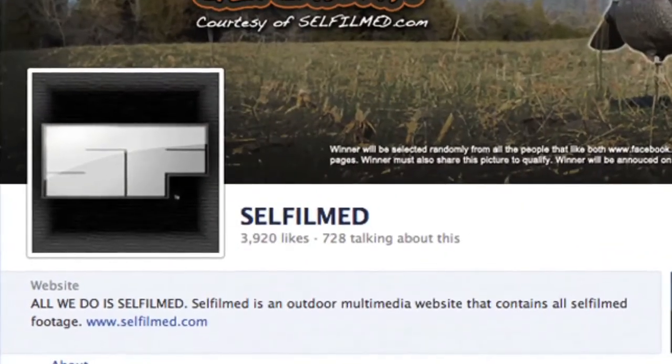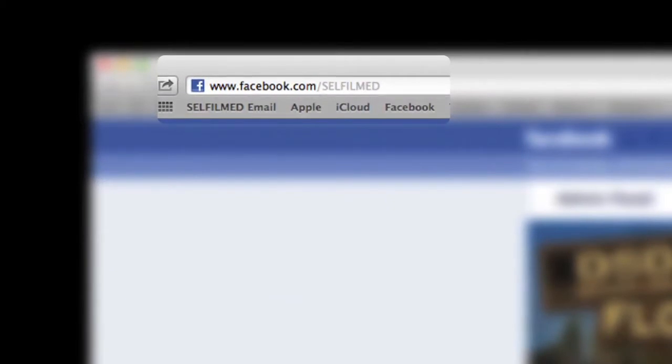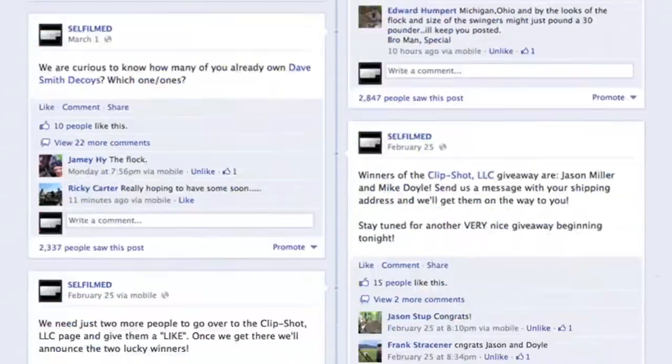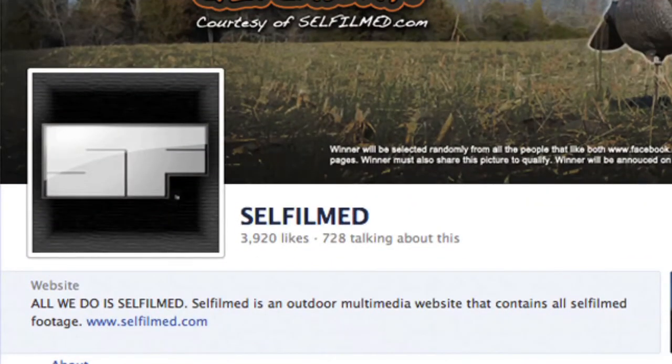Be sure to visit us on Facebook at facebook.com/selffilm for all the latest blog articles, pictures, videos, and giveaways from SelfFilm.com — where all we do is self film.